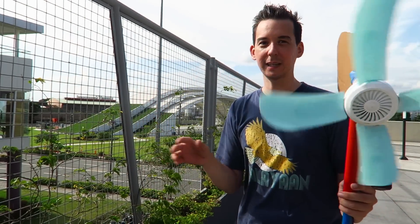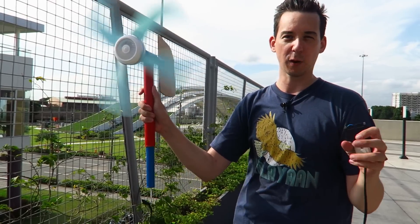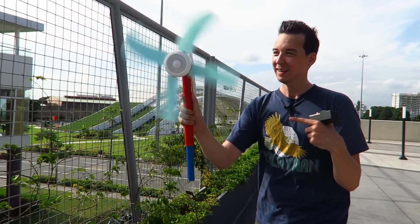Now as great as Circuit Makati is — and I love the fact that I can come here and shoot my video without any problems — wow, this wind is incredible, it's pushing me backwards.